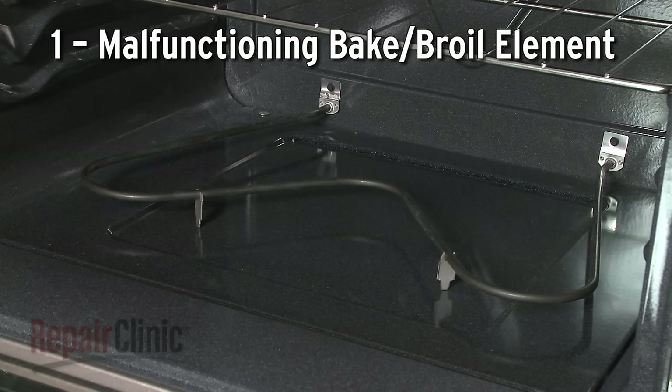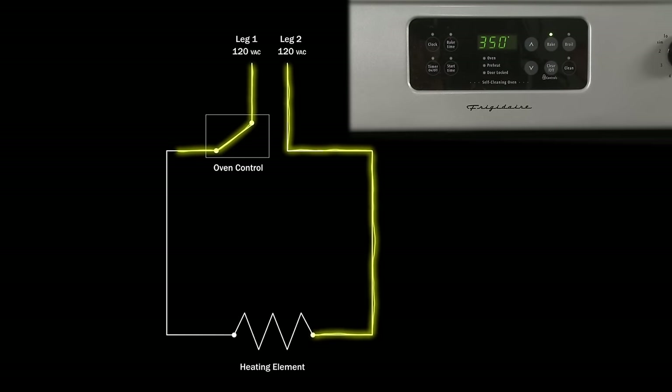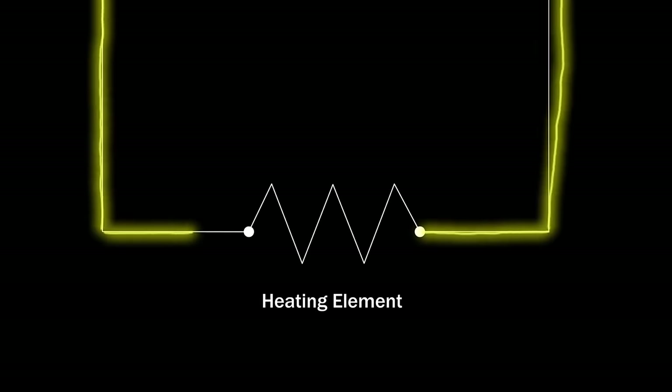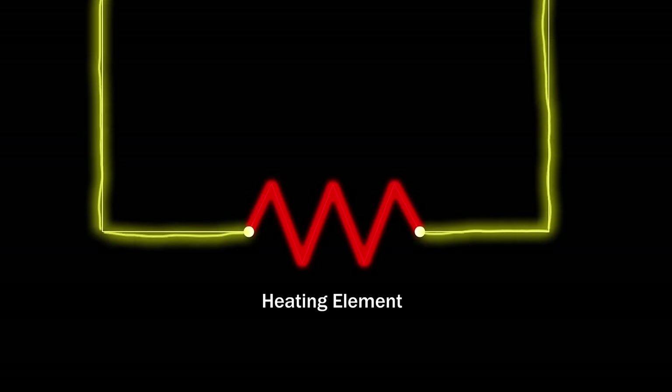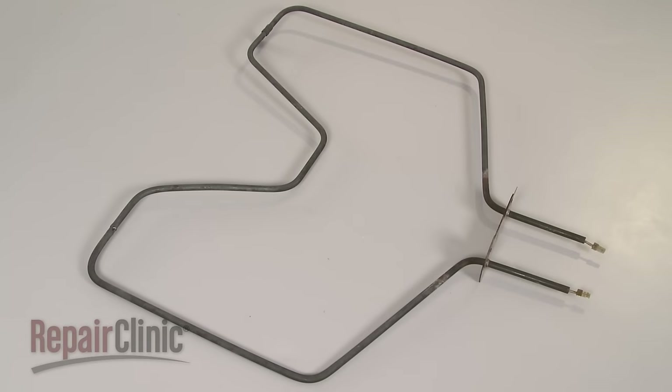When you select the bake or broil function, the oven control allows voltage to travel to the bake or broil element, closing the circuit and causing the element to heat. If the element fails to glow red, then it's likely that the component has burned out.